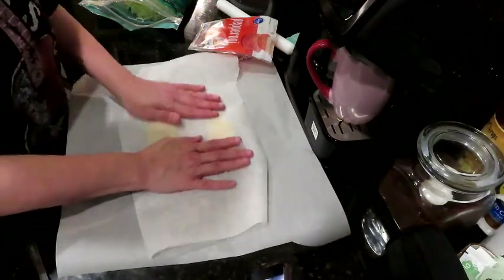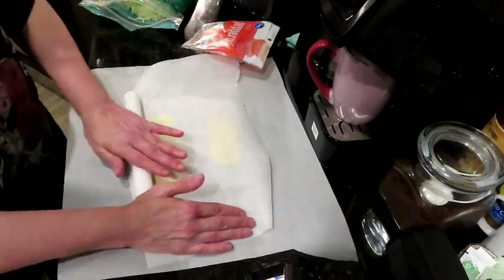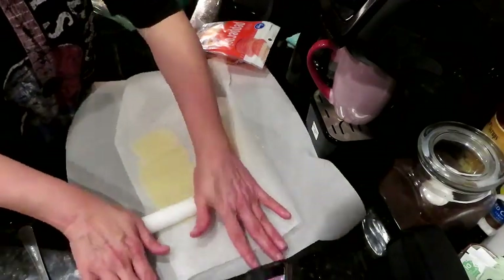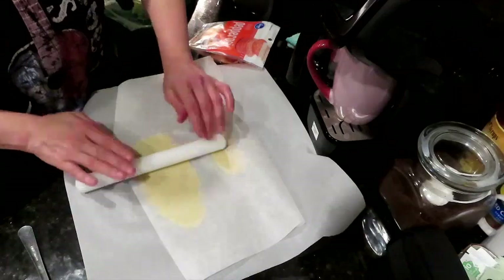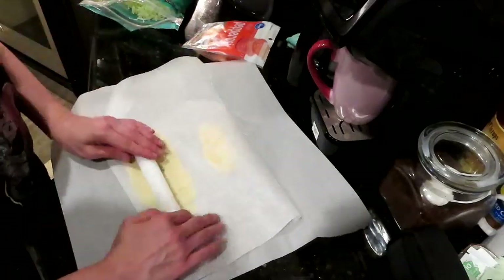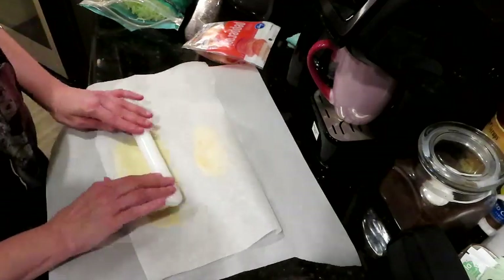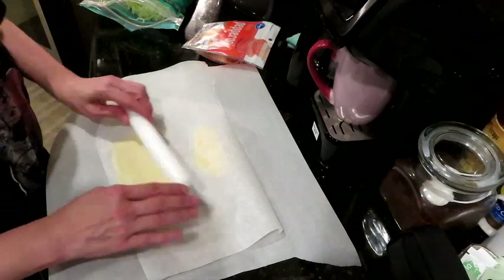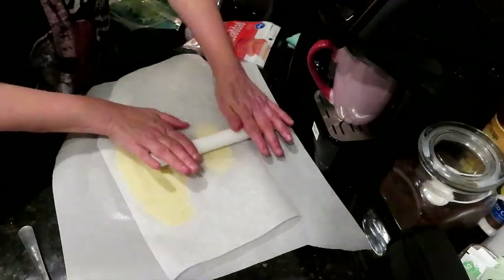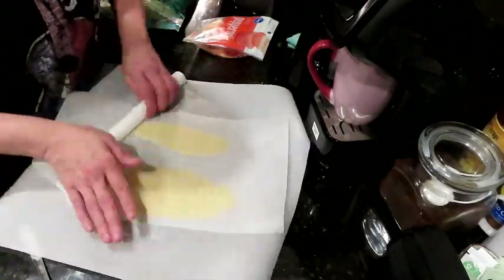We're getting serious with our parchment paper situation — I had to break out the backup box, so that needs to go on the grocery list. That's going to roll out really nicely. Let's just get these nice and rolled out; we don't want them too thin. We can straighten these up once we take the top paper off.